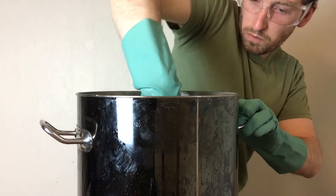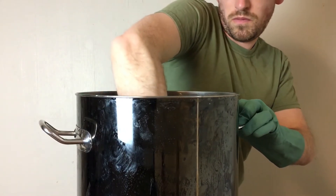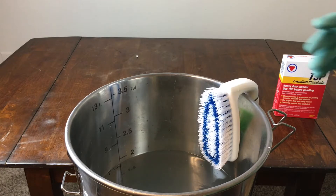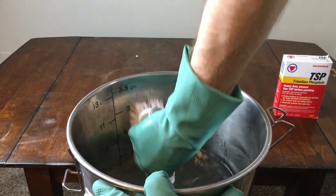After letting it sit for five to ten minutes and periodically scrubbing it in that time, I then transfer the solution into my fermentation bucket. I'll repeat the same kind of process, scrubbing with the scrub brush on all the sides, including the bottom and any of the dip tubes that exist inside the fermenter.